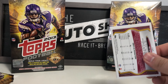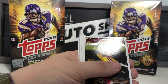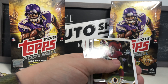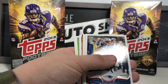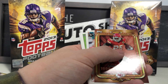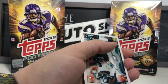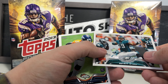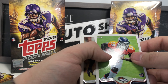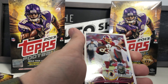Four more packs after this one and then we move on to box two. Pierre Garçon base card, Brian Hoyer, Landon Collins, Shane Vereen, Gino Atkins, Jamaal Charles 1,000 Yard Club card, DeMeco Ryans, Montee Ball rookie card, Arthur Brown rookie card, and Fred Davis base.